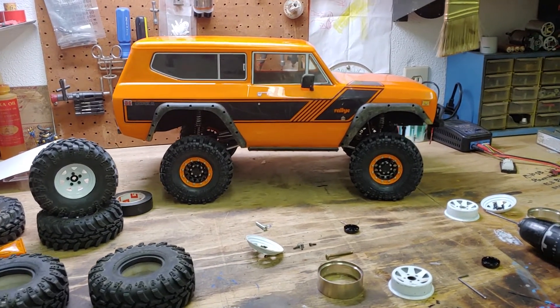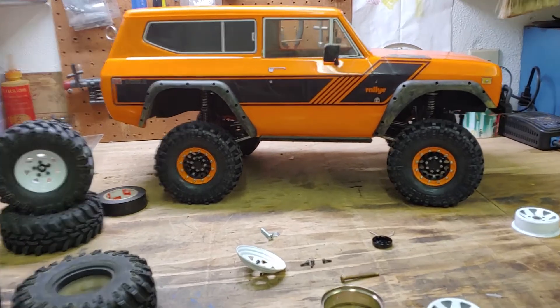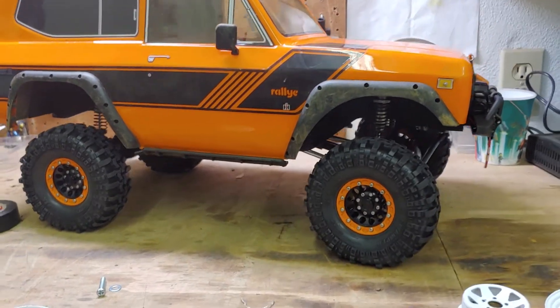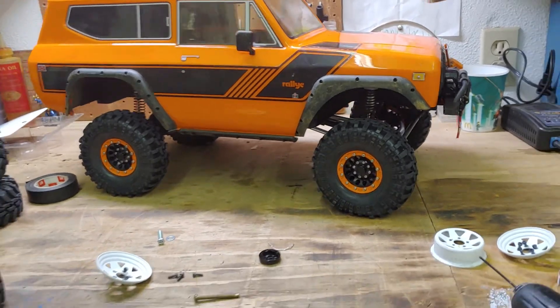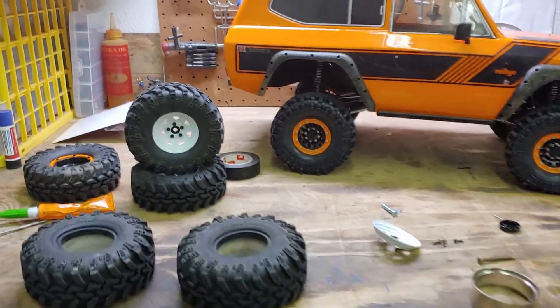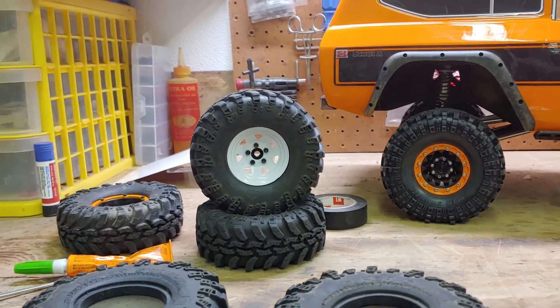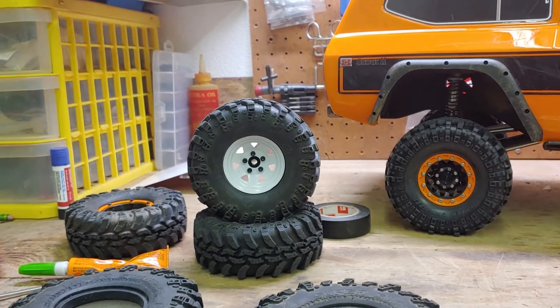I got my new Pro-Line wheels on — I think they look very good. I haven't been out with them yet. When my Bronco comes in, I'm putting the old wheels on the RC four wheel drive.